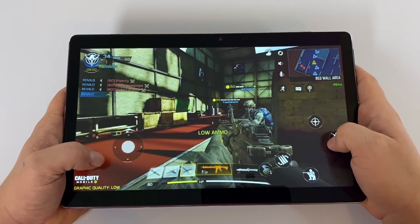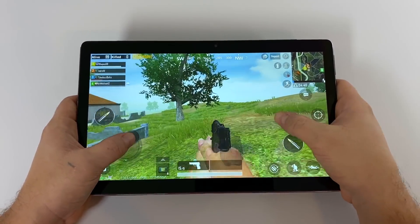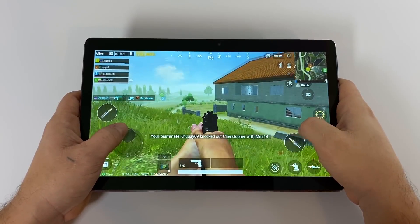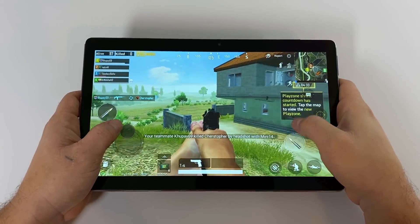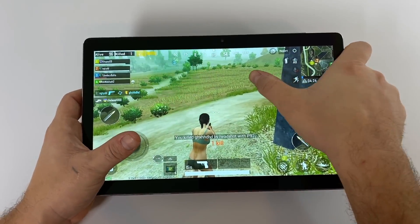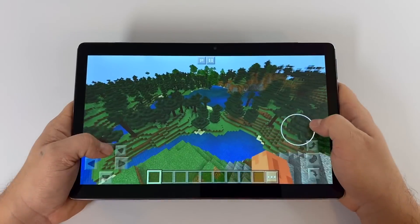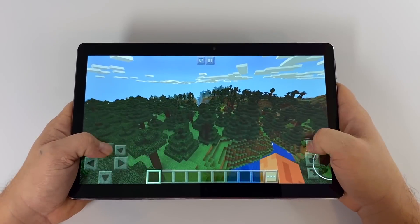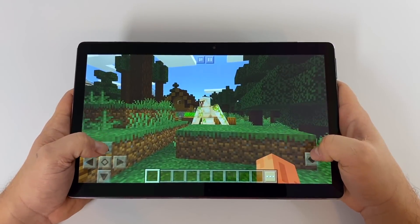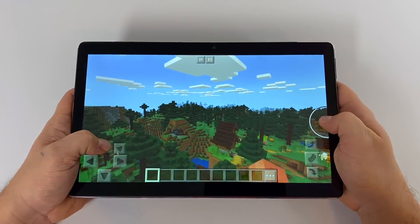This low-sensitivity touchscreen issue transfers over to other games like PUBG. I have it set to low and it's really not running that bad, but when you get into tight spaces it's really hard to navigate. Finally for gaming, we have Minecraft — it's running but not as smooth as I was hoping. Keep in mind I tested these games consecutively, so this thing is getting a bit hot on the back with that 2.6GHz CPU. We could be running into some thermal throttling with Minecraft, and as you can see, it is a bit laggy when heated up.